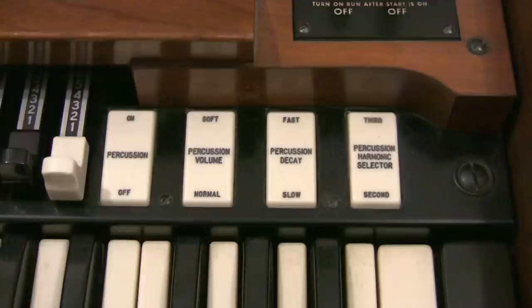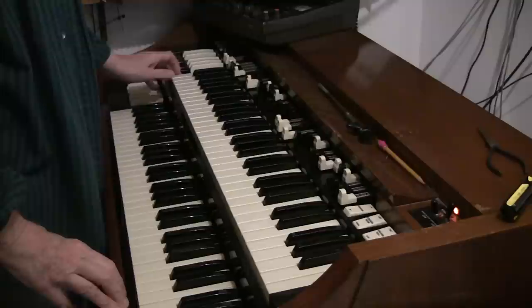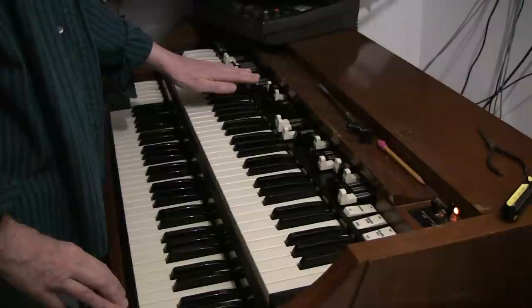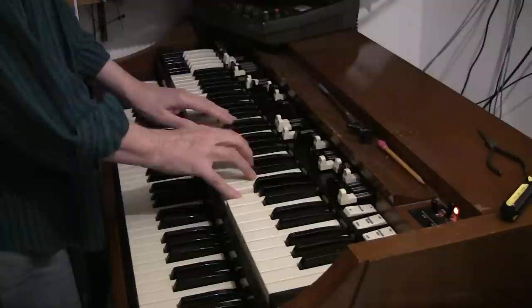If your Hammond has these four tabs, you've got what is called Hammond Percussion. With the B preset turned on and a few of these drawbars — that's the second set of drawbars — that's what it sounds like without the percussion, and with the percussion on, and then with the third on. I haven't used the percussion in years because it doesn't work. It just started fading away over time until finally you couldn't hear it anymore.